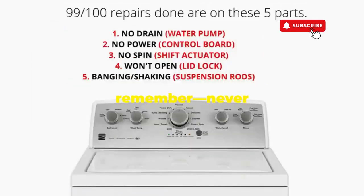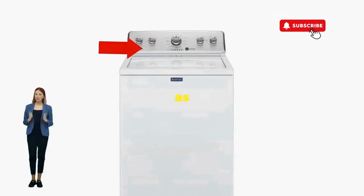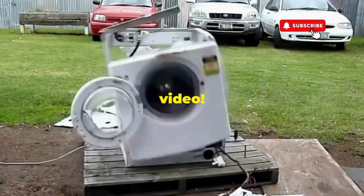It's the best way to keep these life-saving tricks coming. Thanks for tuning in, and remember, never let a rogue appliance outsmart you. You've got this, even if you're as mechanically inclined as a spoon. Catch you in the next video.